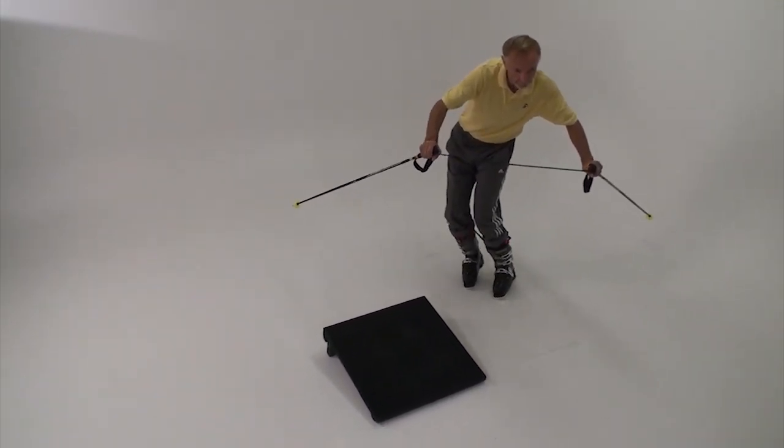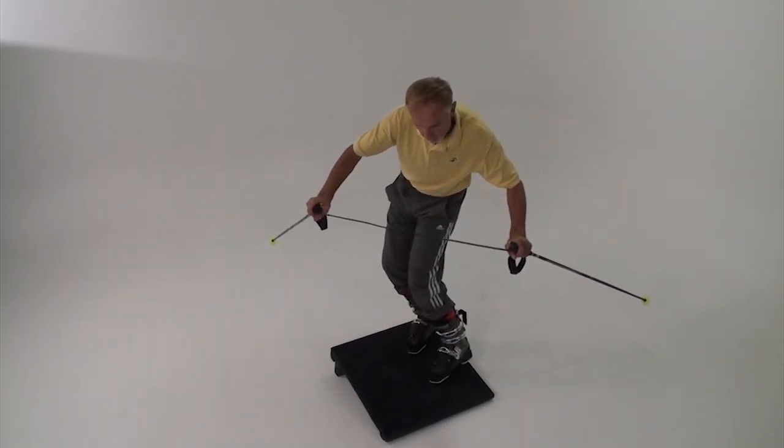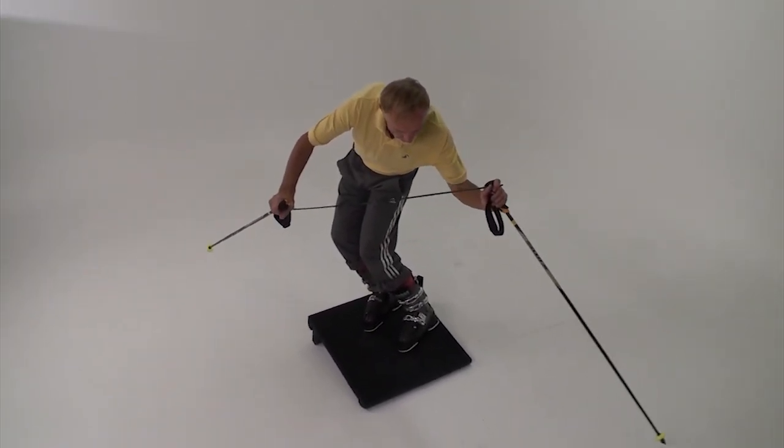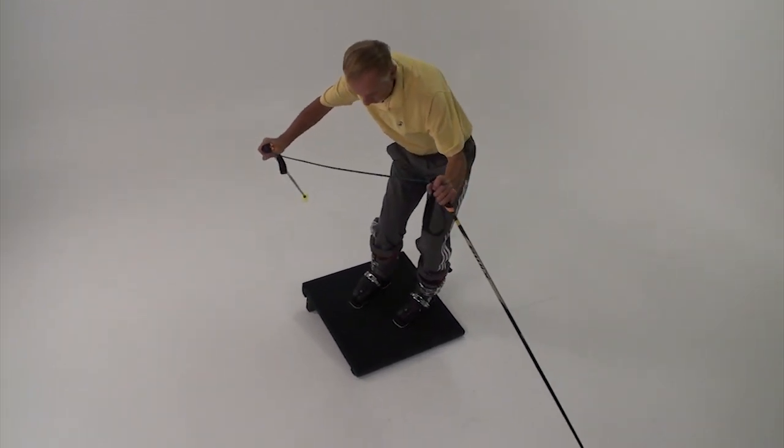After you've stepped through the first curve, step onto the board on the same edges. Then flex, change edges, counterbalance and counteract, just as we've practiced.